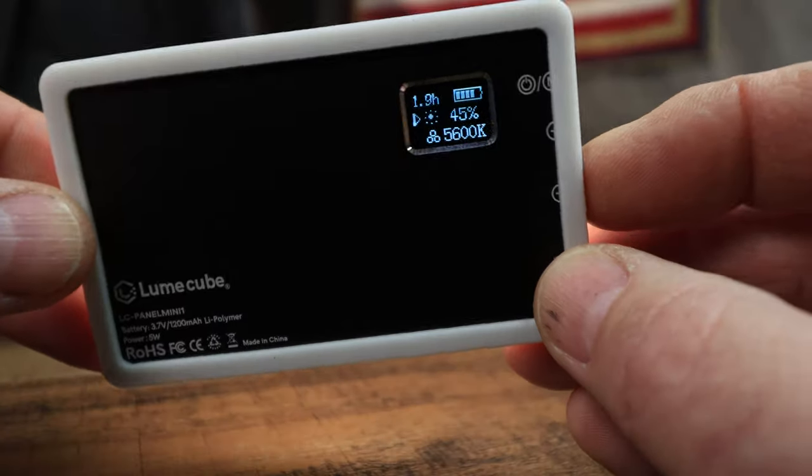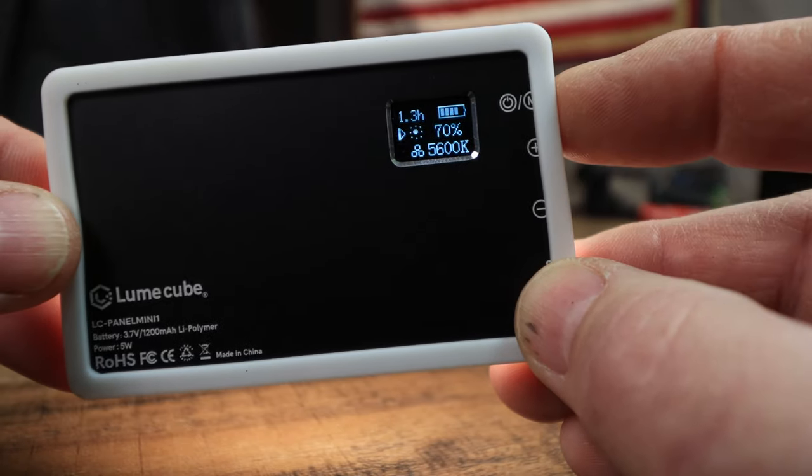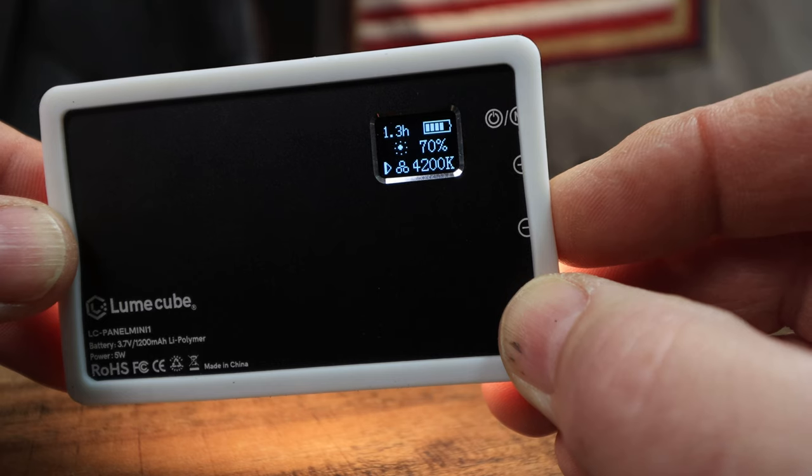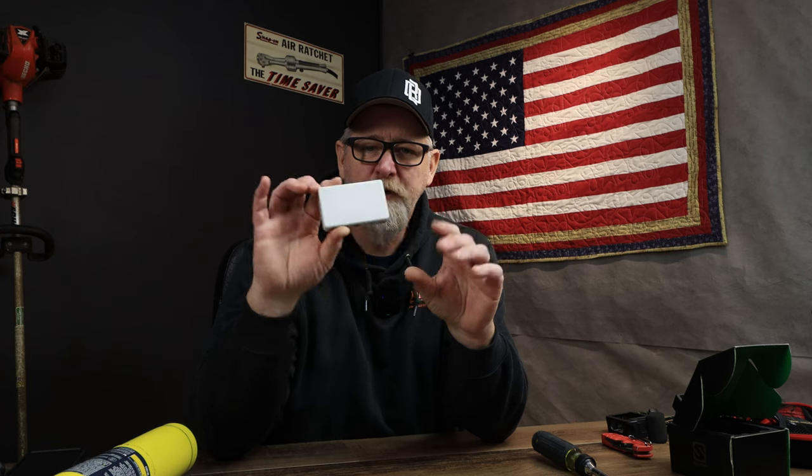First one you saw in the beginning of this video is the Lume Cube. This is more aimed for creators — for mounting on top of a GoPro using a mod mount or cold shoe. It has a quarter-20 thread on the bottom, and on the back there's a little LED display that tells you battery life, brightness, and Kelvin. It's something I keep on me pretty much all the time for shooting videos with GoPros or any camera or even your cell phone. Lume Cube is number five.